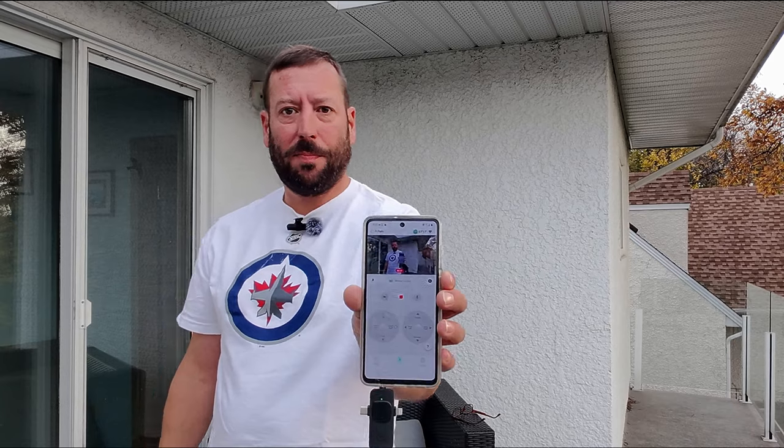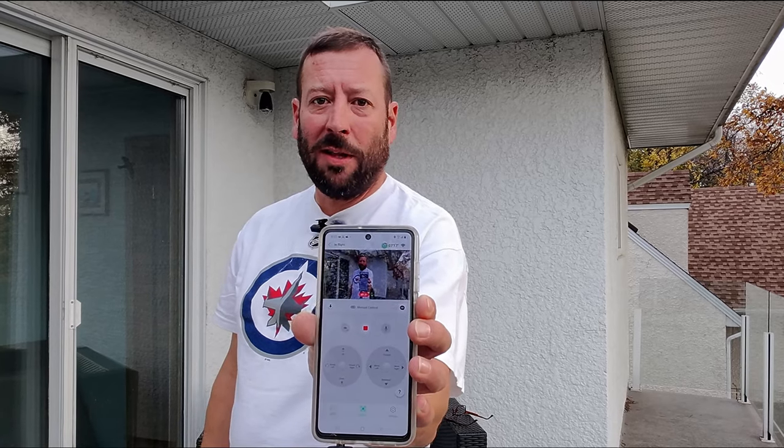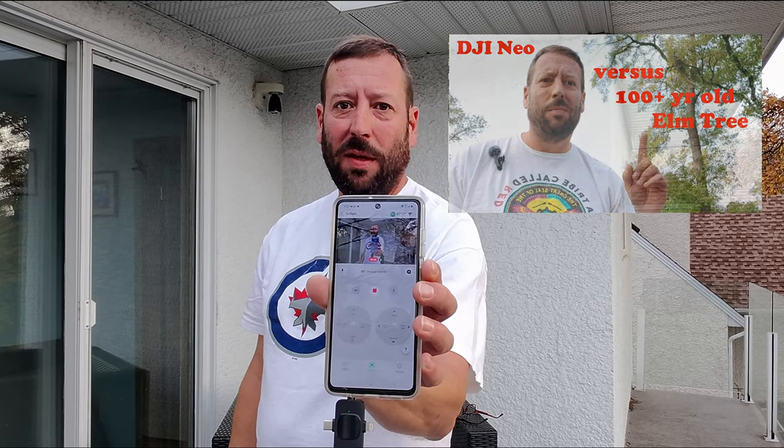The saga of learning to fly the DJI Neo drone continues. Here I'm sending drone number two on a reconnaissance mission to find drone number one that I lost in the tree across the street. If you haven't watched that video already, the link is in the video description.